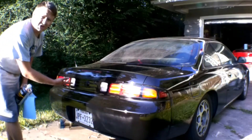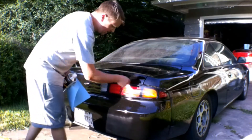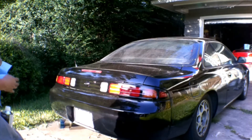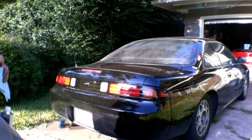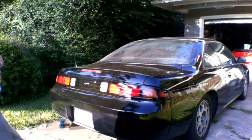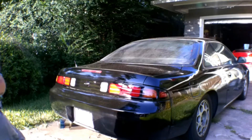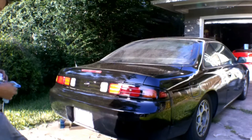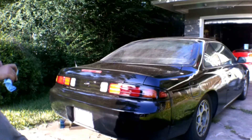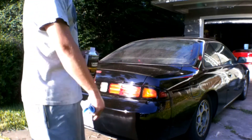Tail lights are installed — they look super good, super glossy, way better than they did before. It really changes the look of the back of the car. Our next step is I'm going to wipe down this rear window real quick with some lacquer thinner just to clean it off — it has a little bit of overspray on the glass from the primer stage. Then we're going to jump over, pop the wheels and tires off, and start the brake painting.